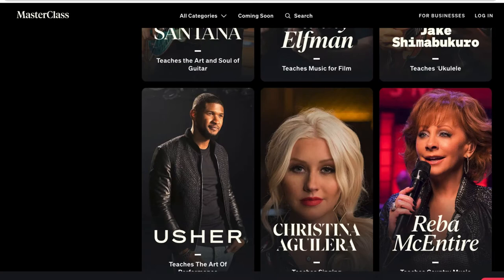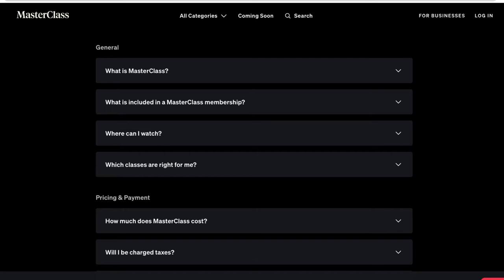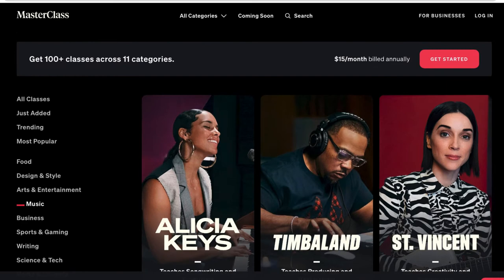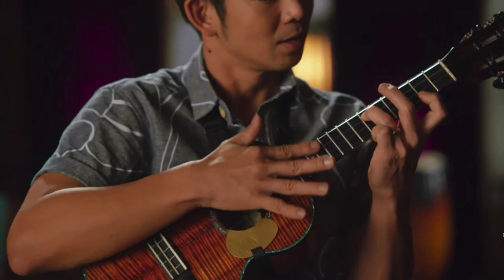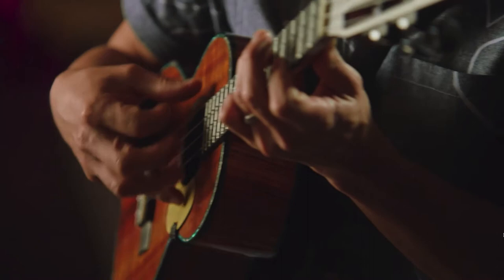With your membership you get all these classes included, and every class comes with a PDF. You can watch on your computer, iOS app, Android app, Roku app, or Amazon, and you can download content offline on those apps. There's a link in the video description below to sign up, and there is a 30-day money-back guarantee if you're not satisfied.